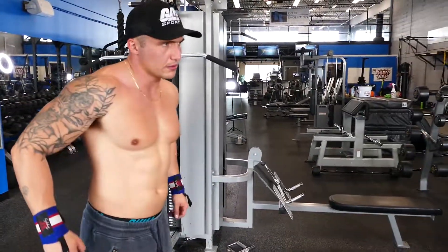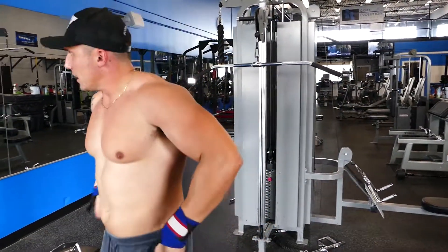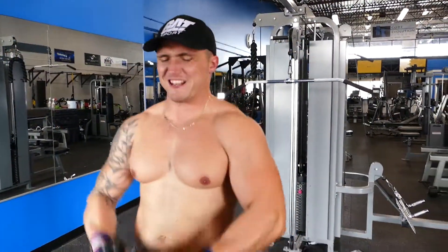Beyond failure — whatever you can do on this one. This is the last failure set. Always kind of just get all the blood I can in there. Photo shoot.